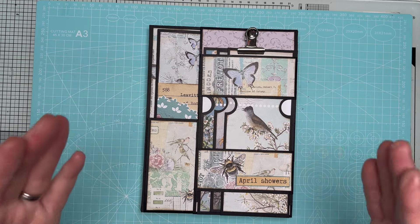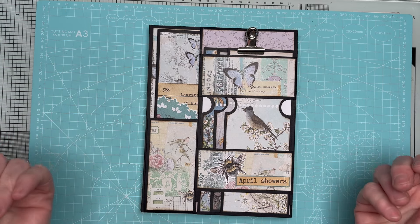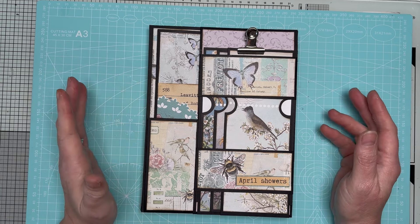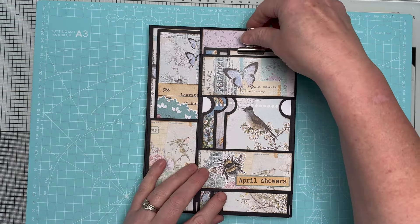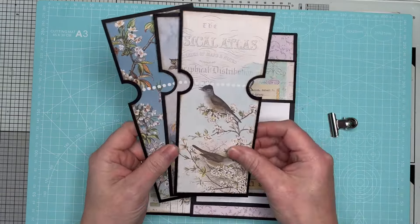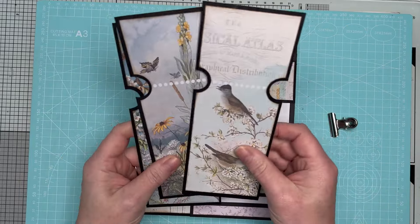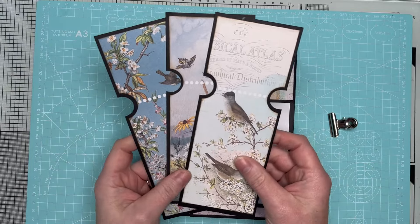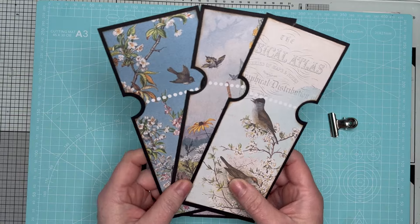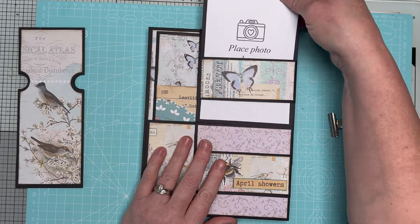I'm going to quickly show you the folio and then tell you where you can join the online class. Here's the front cover - it's absolutely stunning. We've got a slide unlock mechanism here and I've clipped together these three large tags which are part of the collection. Excuse my glue hands, I've literally just finished this project. It's beautiful - you can journal on the back and add small photos.